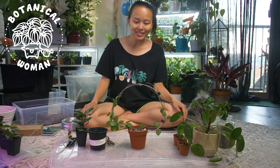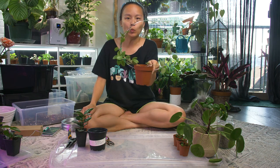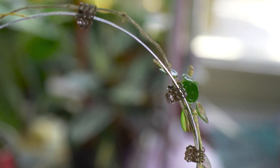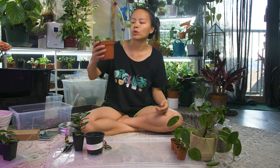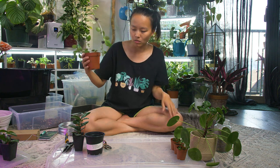Welcome back to Botanical Woman! Today I want to share with you how to make one of these trellis hoops for your hoia. It might work for other plants, but since hoias grow very slowly, you don't have to worry about it for a while. So let's make one.